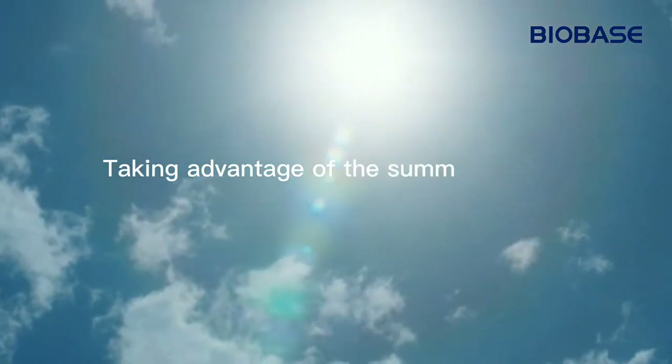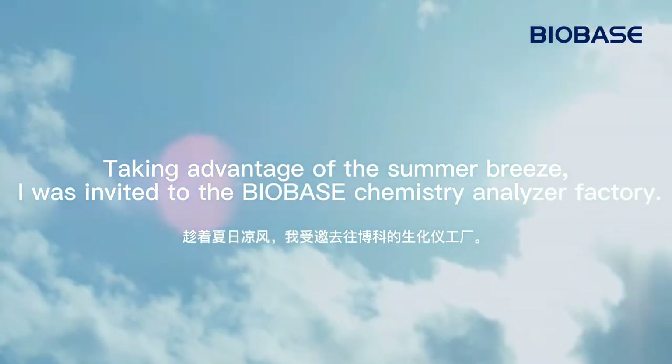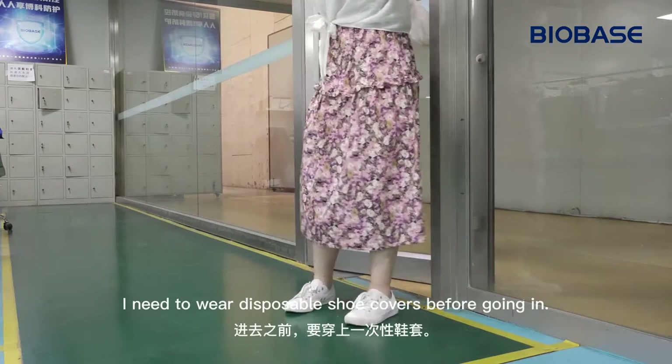Taking advantage of the summer breeze, I was invited to the Bio-Base Chemistry Analyzer Factory. Let's find it out. I need to wear disposable shoe covers before going in.